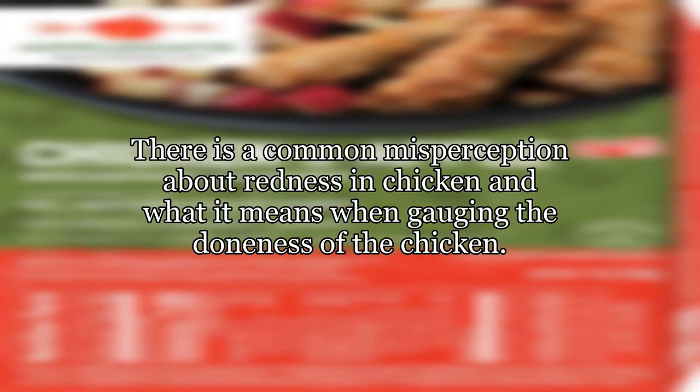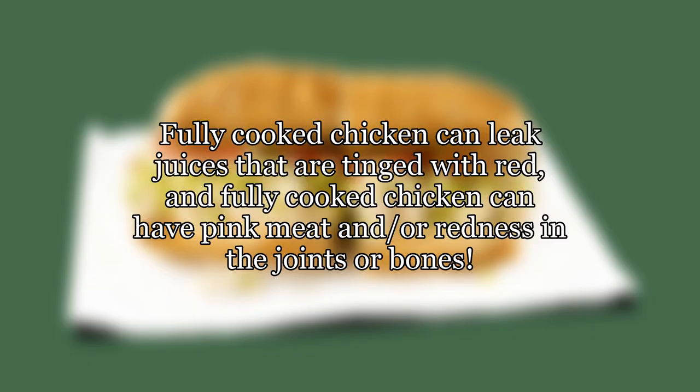There is a common misperception about redness in chicken and what it means when gauging the doneness of the chicken. Fully cooked chicken can leak juices that are tinged with red, and fully cooked chicken can have pink meat and/or redness in the joints or bones.